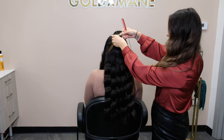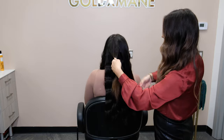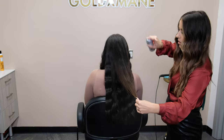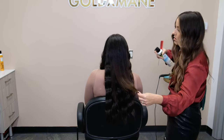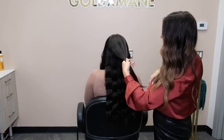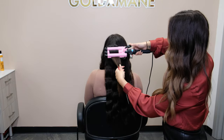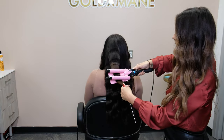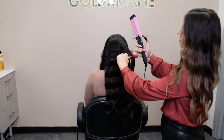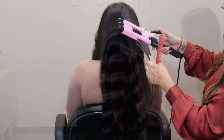And then I'm just going to do this final section — how easy and quick was this! Let me just spray this section with a little bit of our smoothing spray and a little bit of our beach spray.